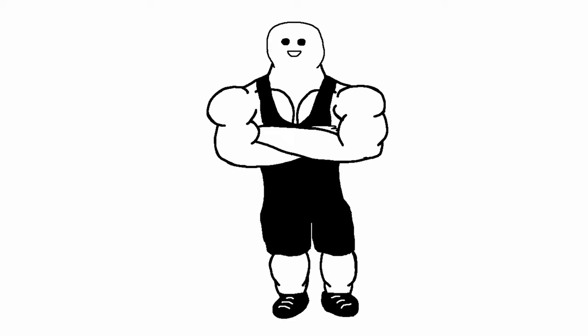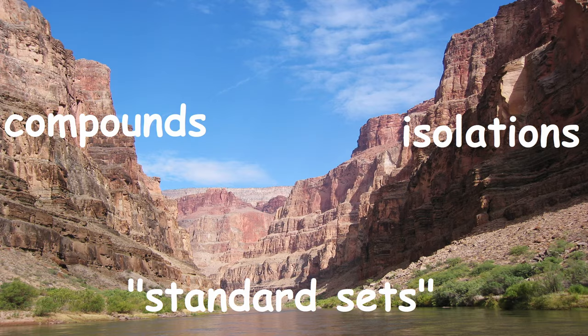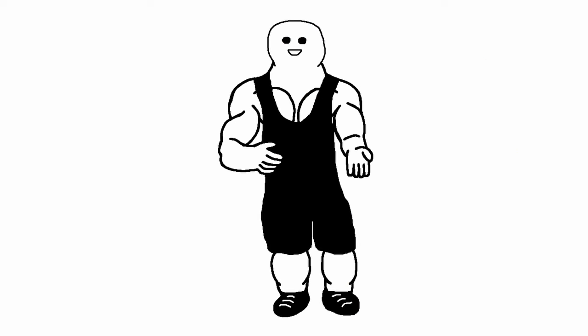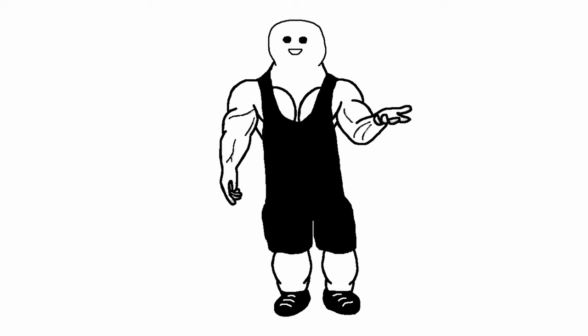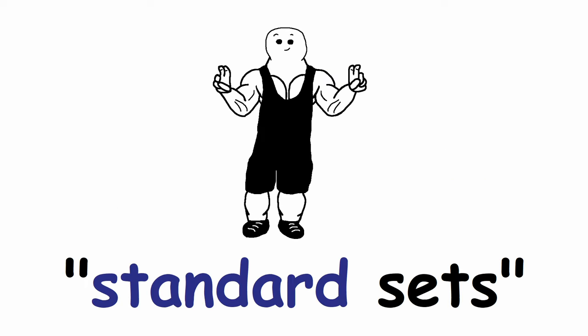Lastly, we have the middle ground between compound and isolation exercises — let's call them standard sets in around the 8 to 15 rep range. As the phrase middle ground suggests, you want to be somewhere in between the two rest periods mentioned. If you want a concrete number, I would say 3 to 4 minutes between standard sets.